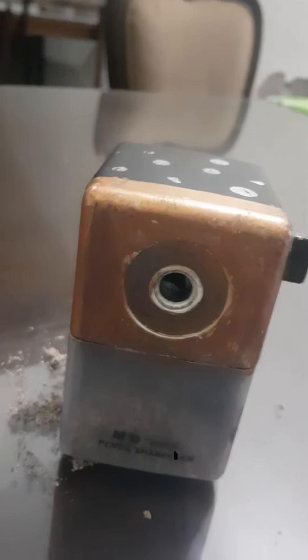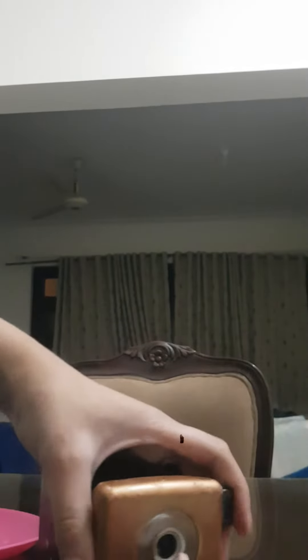So how this works — you open this up and take this crusted pencil out, put this in the new sharpener buddy and spin it back until it feels like it's light.